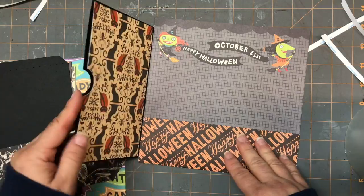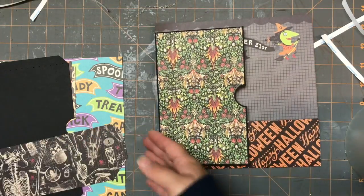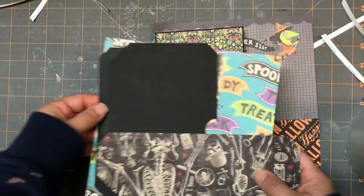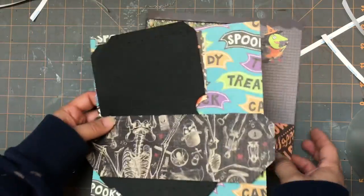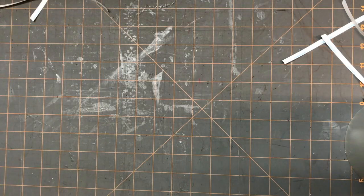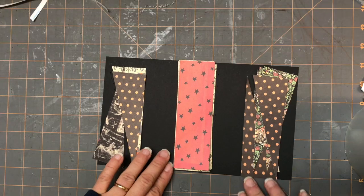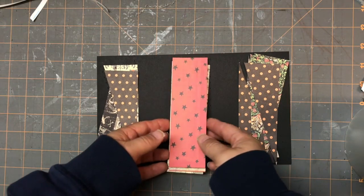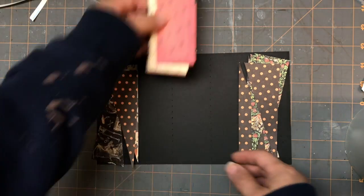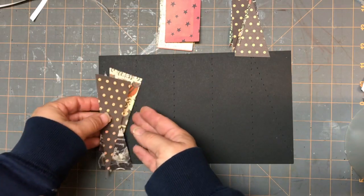We're going to have two of those, so I have another set here that I'll put together on the side, but we're going to put that aside for a minute. We have a couple of things we're going to do - we're going to make four Halloween cards basically that are going to go inside our pages and pockets. The first one is going to be this tri-fold.